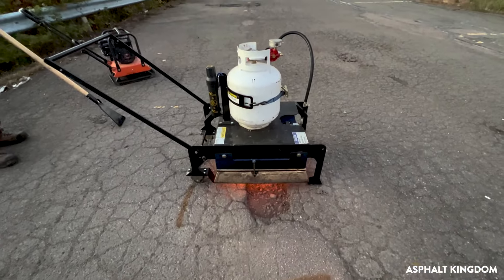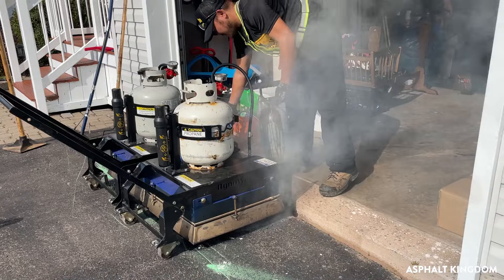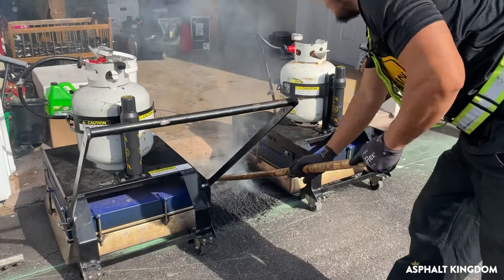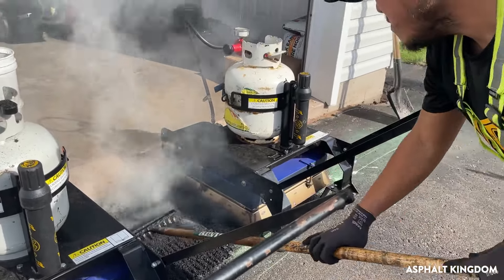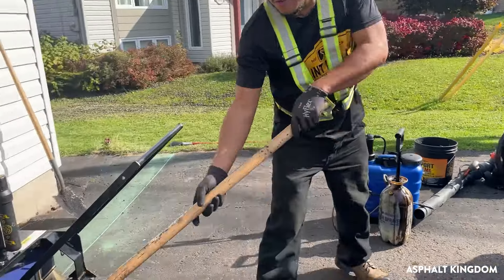You can literally park the machine on top of the area that you're looking to repair for seven to ten minutes. The infrared machine heats up the surface of the asphalt to about two inches deep. You then take a rake and rework the asphalt that you just heated up. Then you use asphalt millings on top of that area to make the height of that patch a little bit higher.